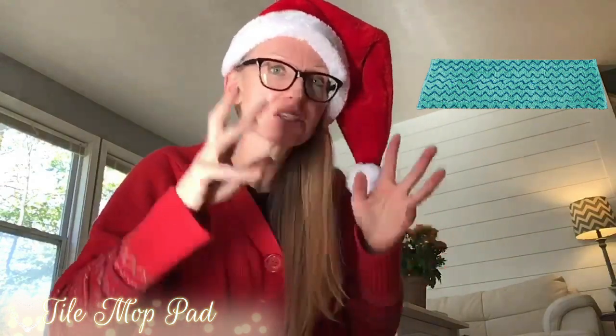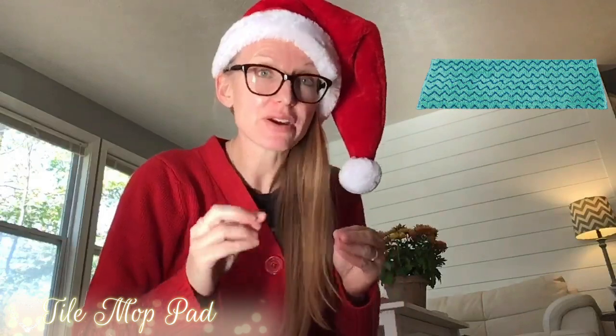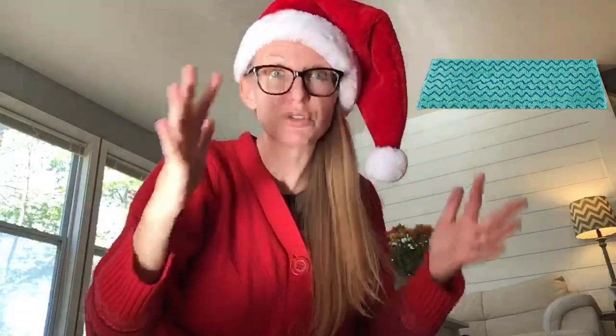The tile mop pad. This thing has a nice scrubby section to it — see those darker threads in there? Those are going to make it very effective for scrubbing a surface that might need a little extra love. You might want to remember that there's buildup on your floor sometimes. To help reduce buildup, you can use the tile mop pad — it's a little bit more scrubby when you're getting a floor clean.